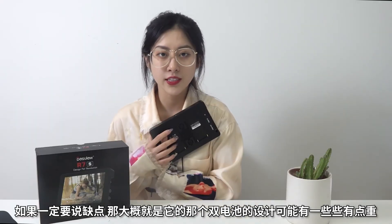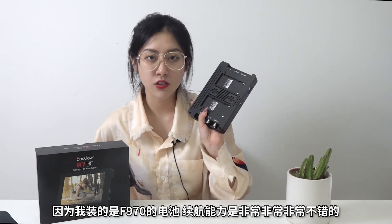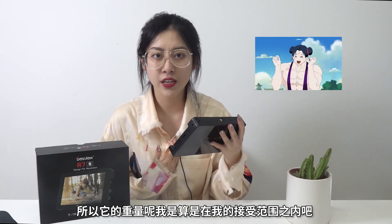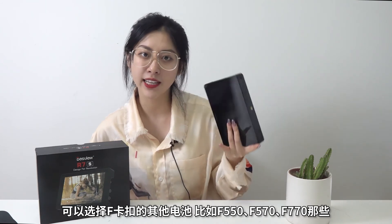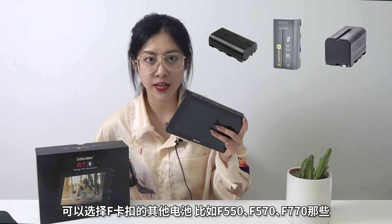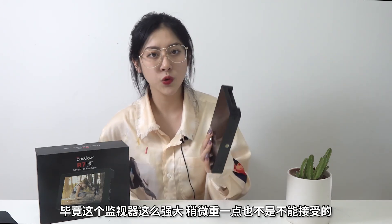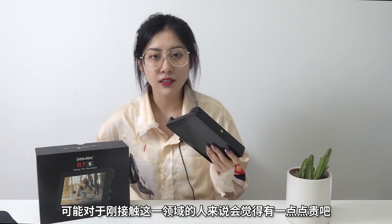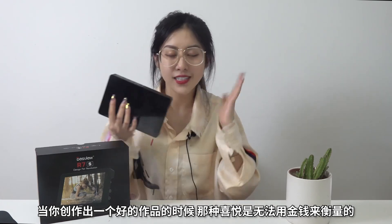作为一台专业级别的监视器，R7S分辨率高、亮度高、触控操作等功能非常好用，可以帮助Vlog博主或影像工作室、微电影拍摄剧组更好地完成拍摄，直播人群也可以用到这个监视器。相比微单或小型摄像机的屏幕，监视器的观感实在好太多了。如果一定要说缺点，那就是双电池设计可能会稍微重一些，不过个人觉得装上F970的电池续航能力不错，稍微重一点也能接受。它的售价大概在2000元左右，对于刚接触这个领域的人可能会觉得有点贵，但创作出好作品的那种喜悦是无法用金钱来衡量的。